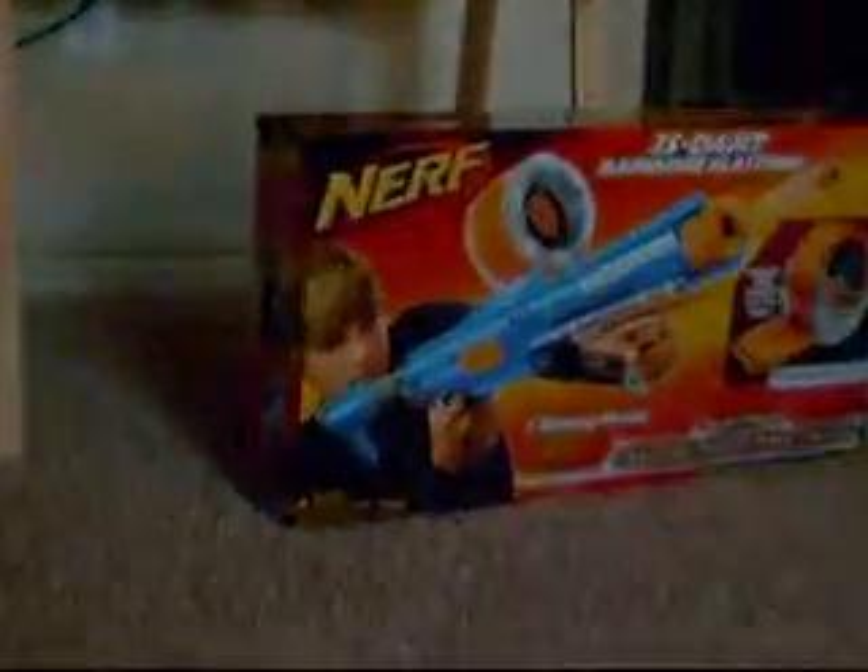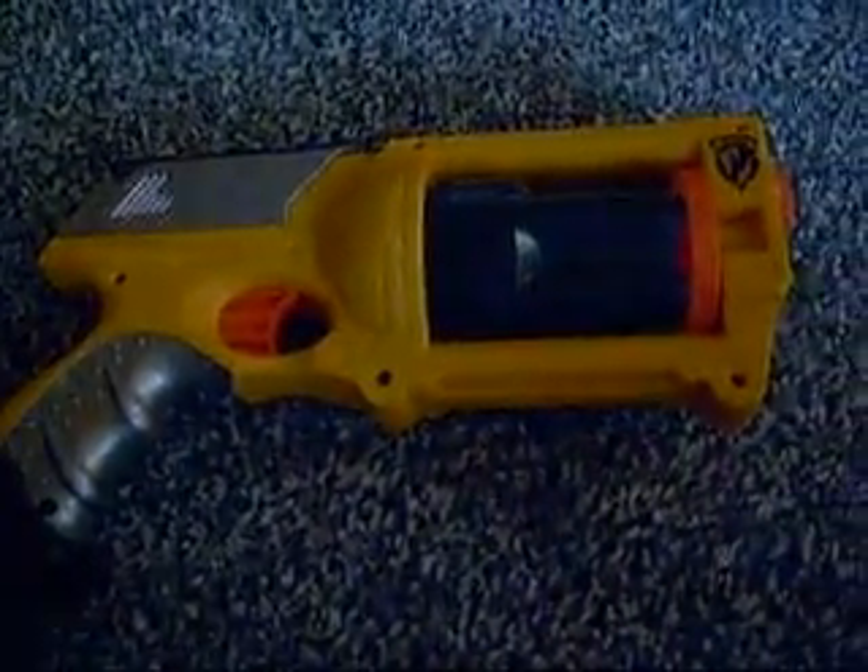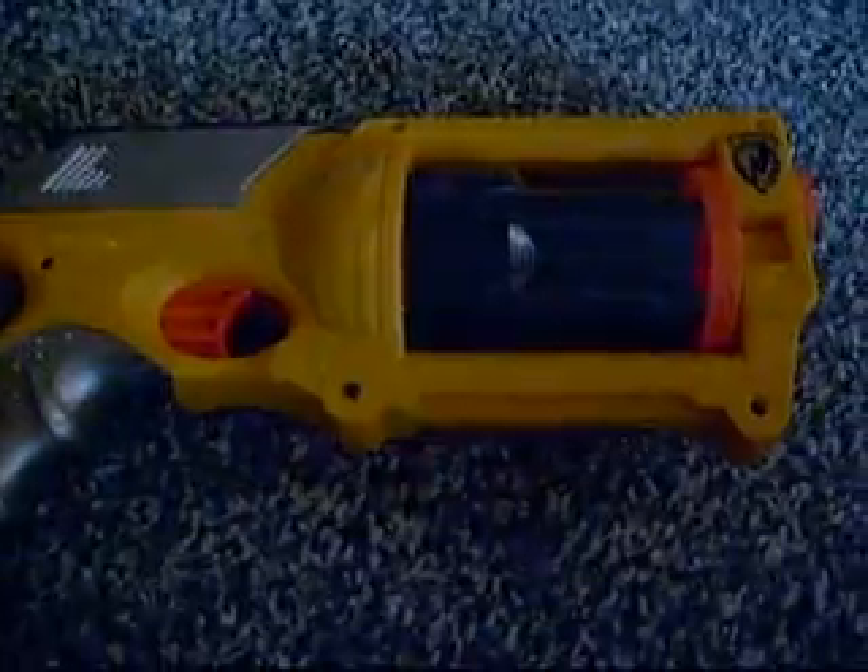It's an easy gun to aim with, easy mechanism, big enough trigger. So with my reviews I'll tell you the good and the bad. The good thing about the Maverick is that it's quick to fire — it's a great secondary weapon.